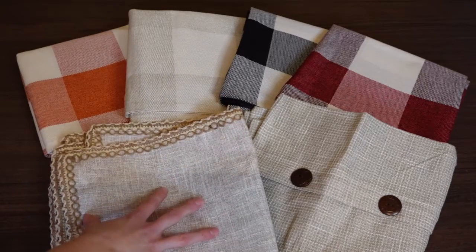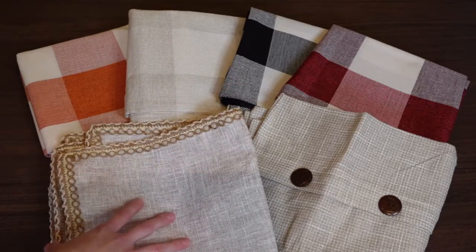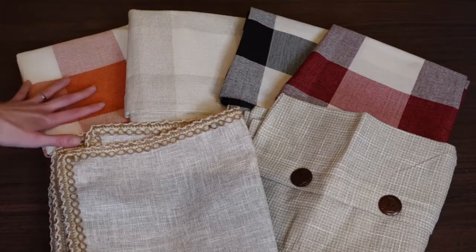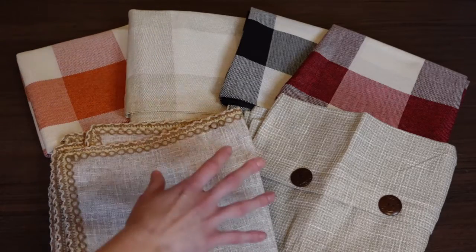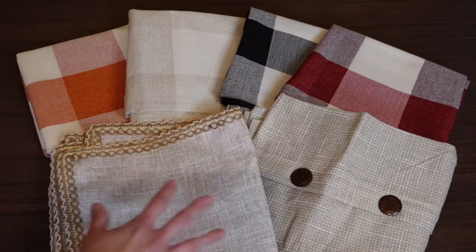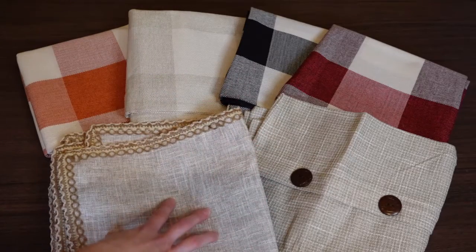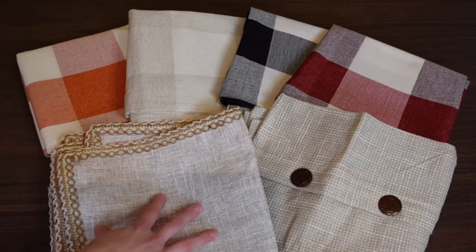You can pick out ones that match your decor space, your home, your style. These are just some options I thought were such a great deal — especially these here. I'll share the price in just a minute. Amazon could change their prices, so make sure you check my links in the video description to see the current price when you watch this video.